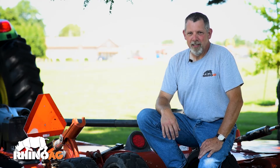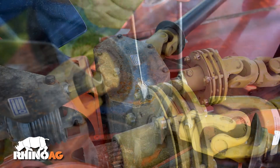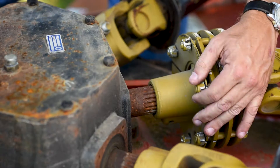Hi, I'm John from RhinoAg. Seasonal slip clutch maintenance is an important part of keeping your flex wing operating at peak performance. Today we're going to walk through the steps in adjusting the slip clutch, maintaining the slip clutch, and checking to see when it has a problem and how to adjust it. So let's get started.